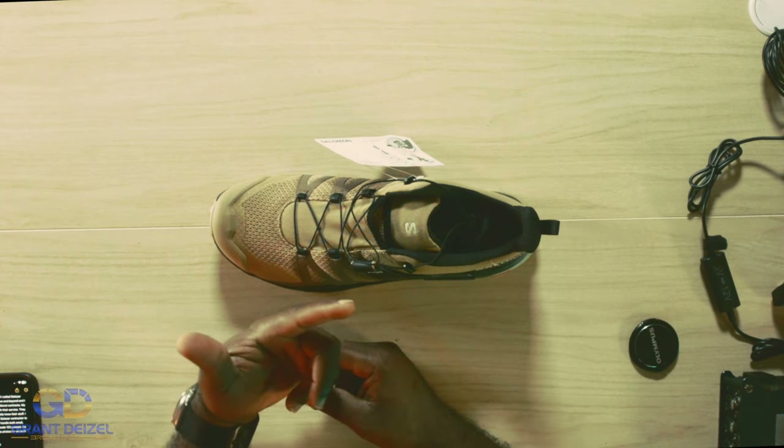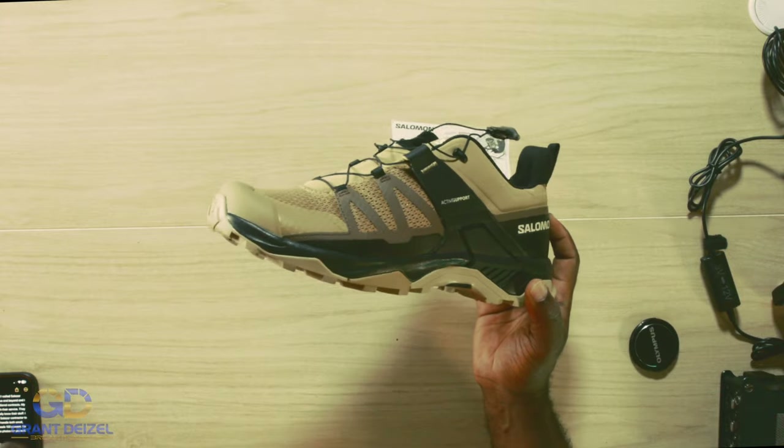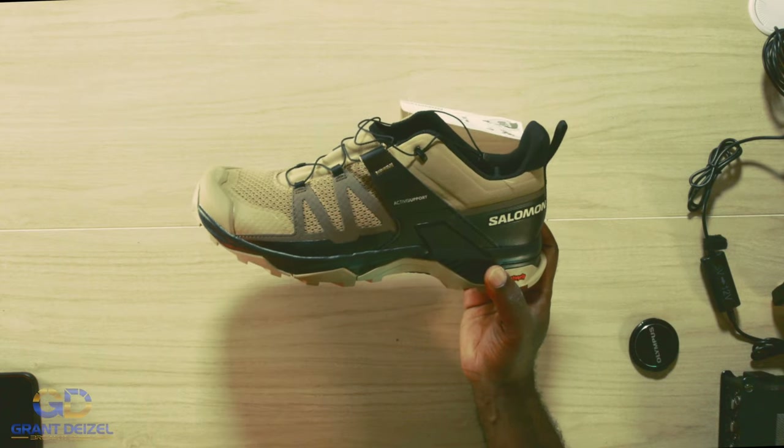The second thing that I look at whenever I grab one of these is the durability. And the old one speaks for itself — this is very durable. Flexible — look how flexible it feels. As far as durability, the old one that I have speaks for itself. So I look at the usability and the durability.